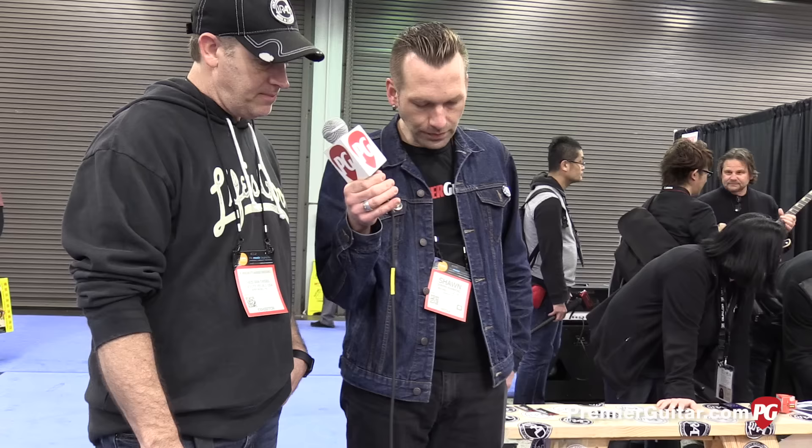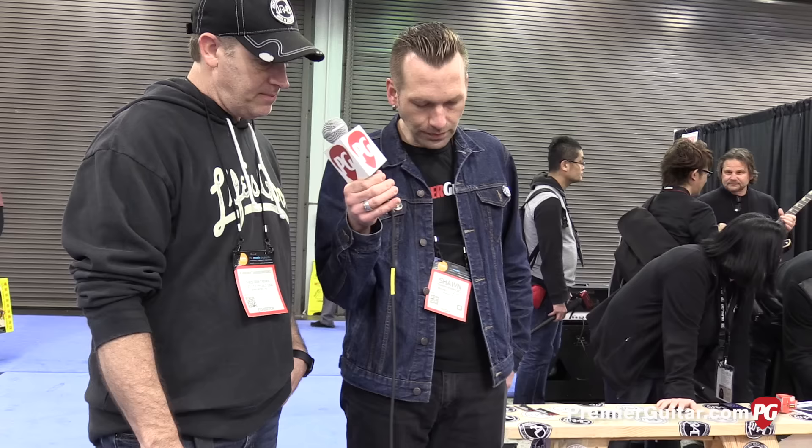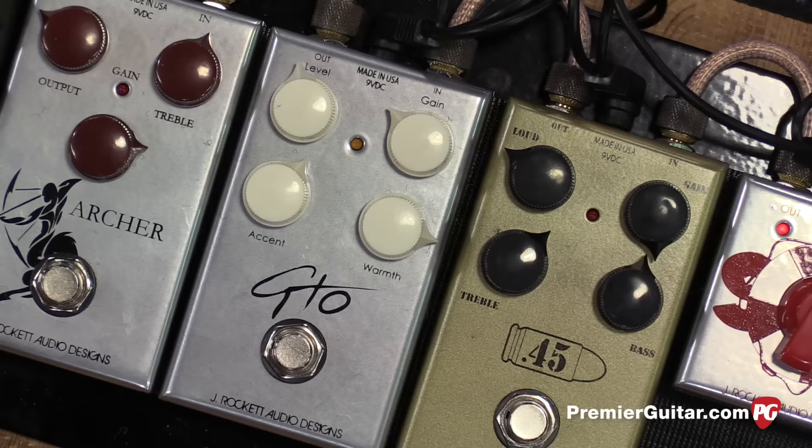While we're talking prices, how much will the 45 be? The 45 is $189. All right, next up is the Guthrie Traps Custom Overdrive.